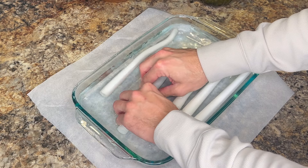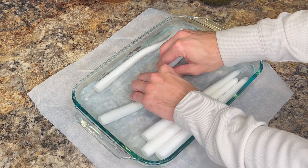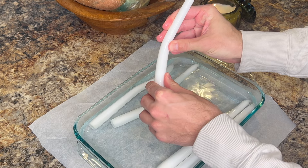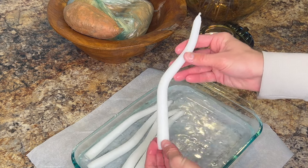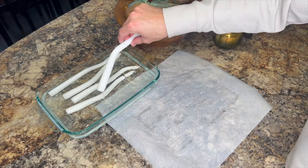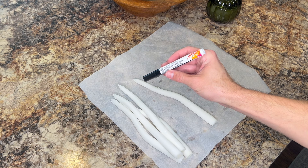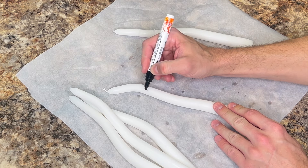Once they've soaked long enough, very carefully and slowly start to bend and manipulate the candle to give it more curve and shape. Be very careful — I was doing this mostly while the candles were still in the water, but they could still break, like one of them did. We'll fix that before we're finished. We want this kind of wacky shape to create cute little ghost candlesticks.